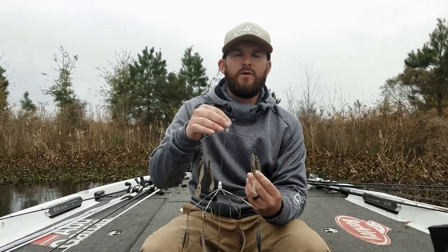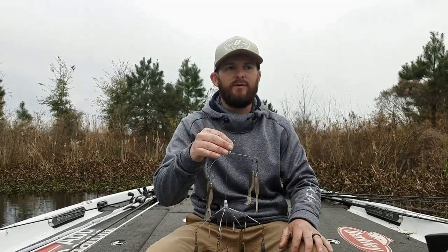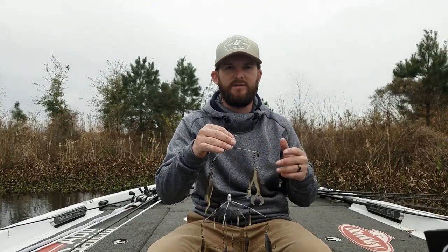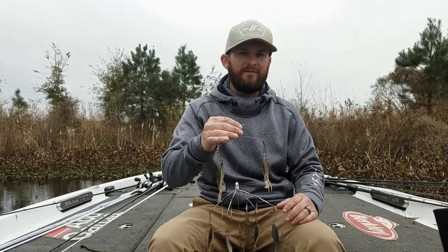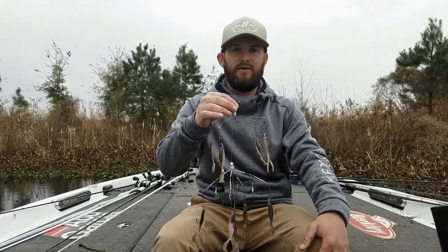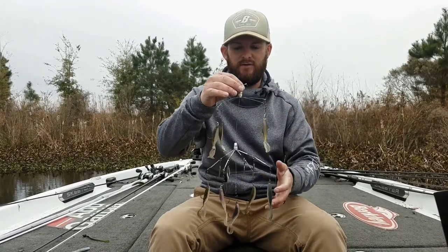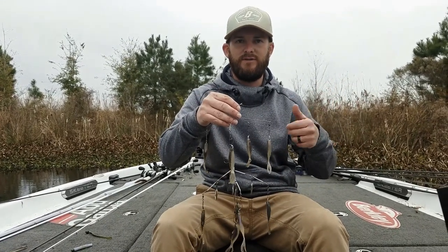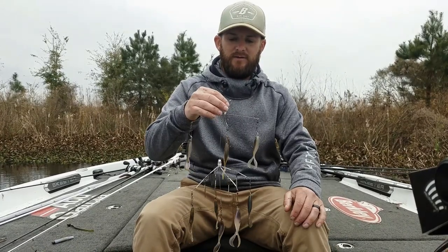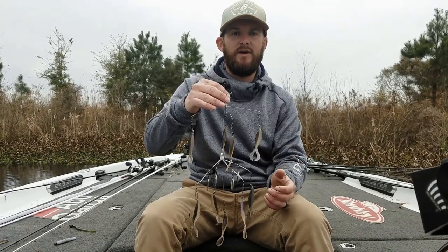The key things I look for when throwing an umbrella rig — I keep an eye on my electronics. If you don't have electronics on your boat, you can fish around the bank with this thing and still catch a lot of fish. Garmin LiveScope obviously helps me tremendously with this umbrella rig. I can see what depth I'm at, count it down to fish, count it down to brush piles. If you're fishing some cover, it helps you keep it above whatever you're fishing so you don't get hung. There are nine hooks on this thing, so you are going to get hung up every now and then. You can also fish this from the bank, or from a kayak — it's not terribly hard to cast and doesn't wear you out all day.